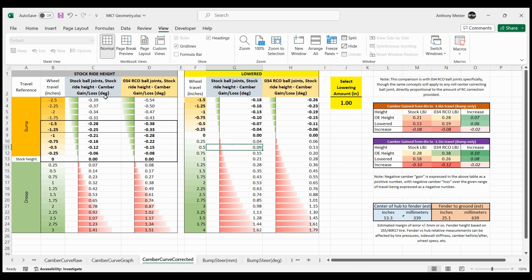Going from stock ball joints to the RCO ball joints physically changes the curve and improves it as far as camber gain goes — and it actually goes both ways. You gain more camber in bump and you also gain more positive camber in droop, which can be advantageous on corner exit where your inside wheel is drooping out a little bit, so it might potentially help a little bit there as well.